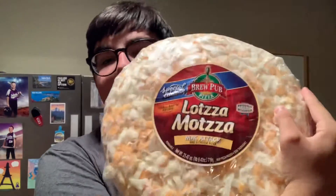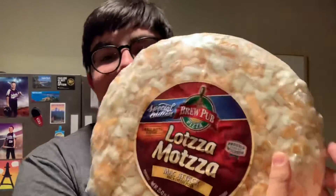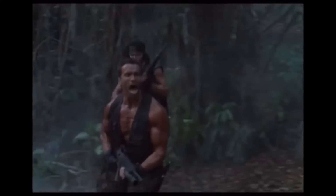Today we're looking at Lotsa Mozza Mac Attack mac and cheese pizza. Oh boy, here we are — we're doing mac and cheese pizza. I can't believe it. Just look at that beauty right there. It came from Brew Pub Pizza. I tried one of their pizzas once, it was all right. Let's get this in the oven, shall we, people?